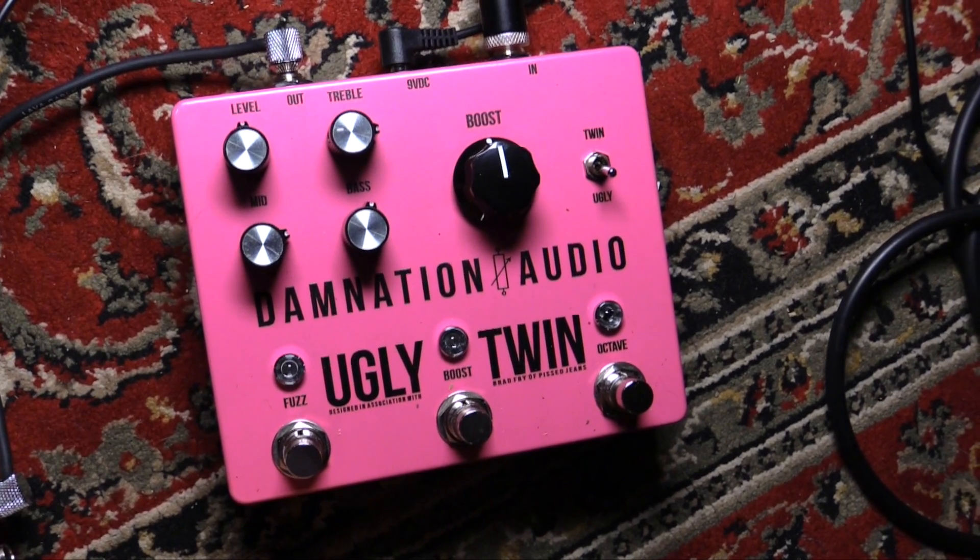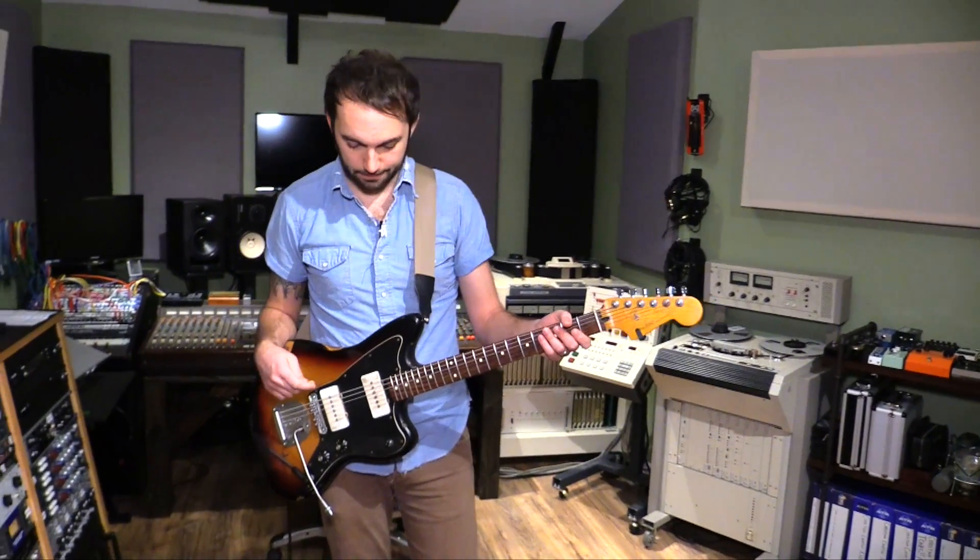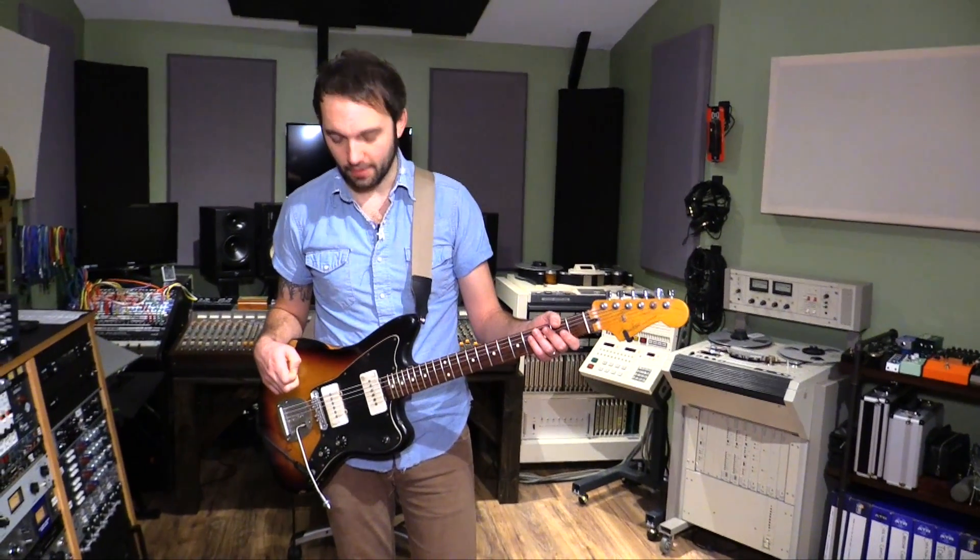The tone stack really does add a lot of girth, as if it wasn't thick enough already. There's plenty of stuff to mess with on this pedal.